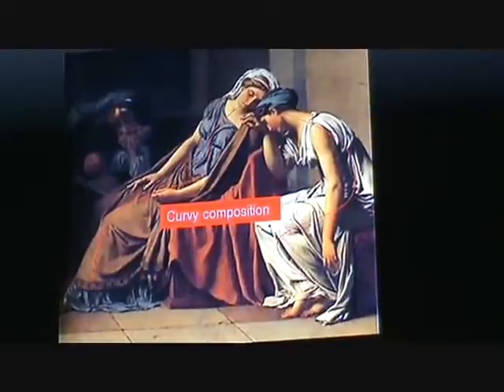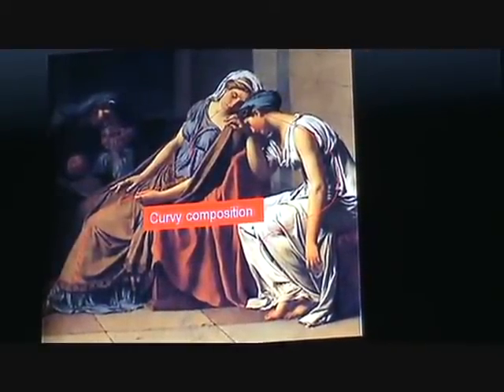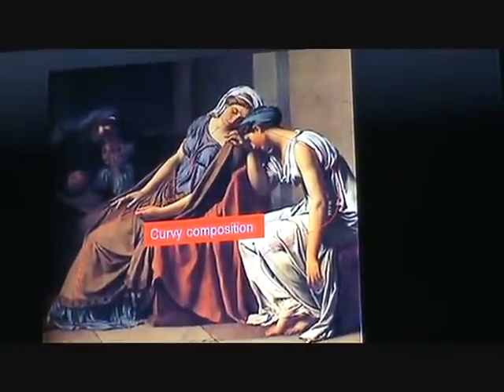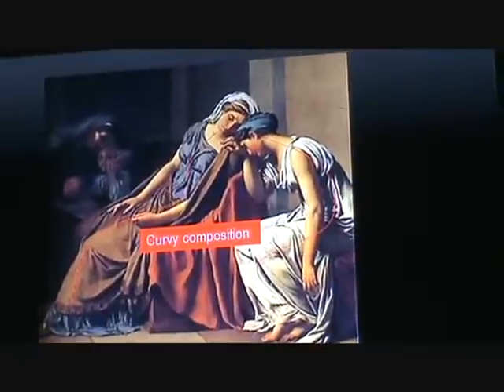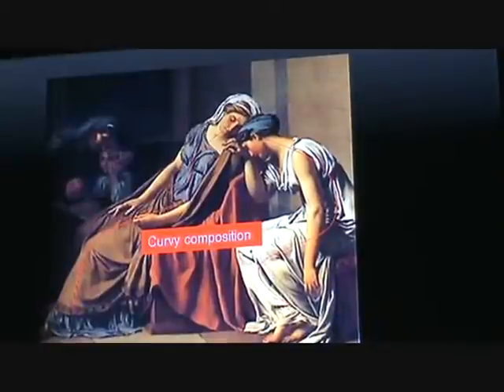There is a very interesting story involving one of the Horatii women. One Horatii sister was married to a Curiatii, and her husband was killed by one of her Horatii brothers. She cursed Rome for this reason, and her brother, angered by her actions, killed her.